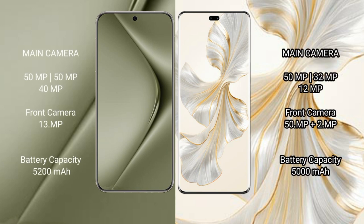Huawei Pura 70 Ultra features a rear triple camera setup of 51MP plus 51MP plus 40MP, with a 13MP front camera. Honor 100 Pro features a rear triple camera setup of 51MP plus 32MP plus 12MP.